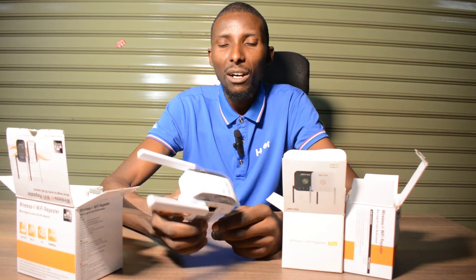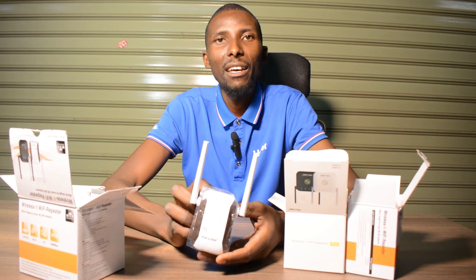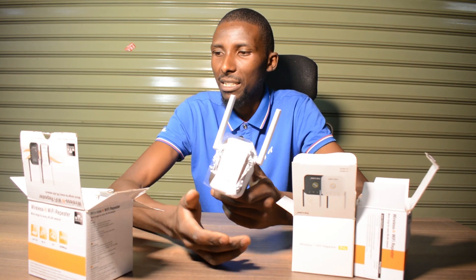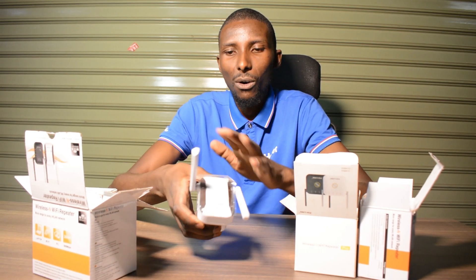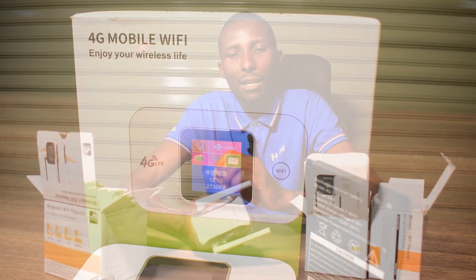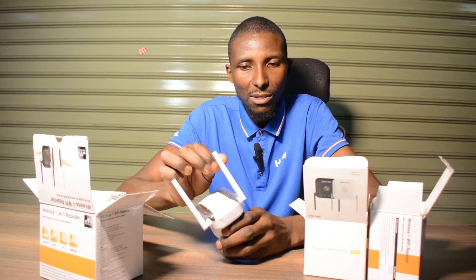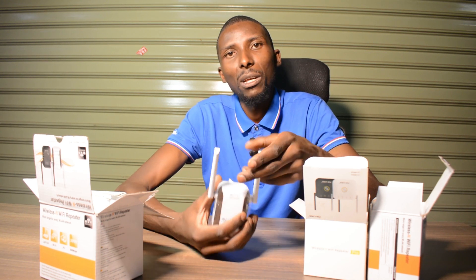It's called a Wi-Fi repeater or a Wi-Fi extender — it can extend the range of your Wi-Fi. People have always been confusing this gadget with other gadgets like normal routers or maybe a MiFi device. I want to emphasize that this particular gadget is only used to boost your Wi-Fi signal in your house, or anywhere in your office or something like that.